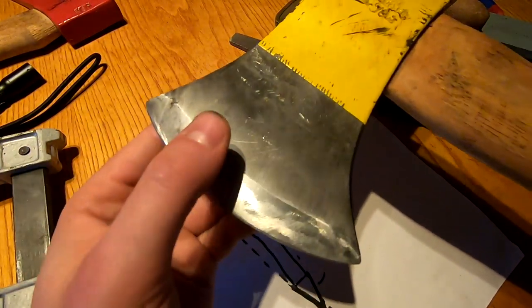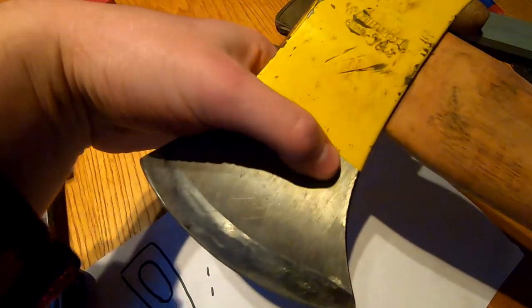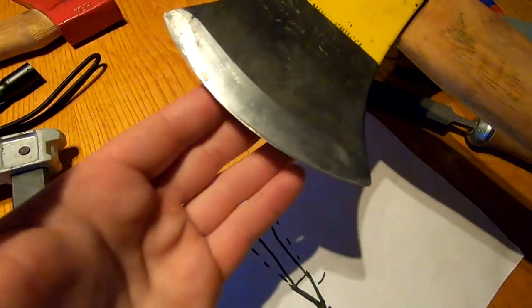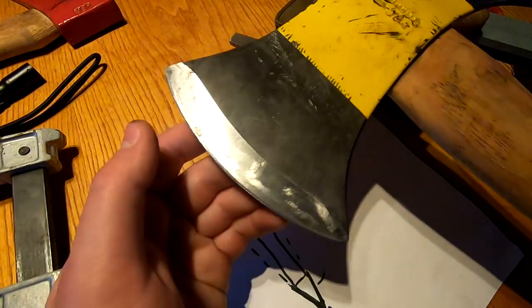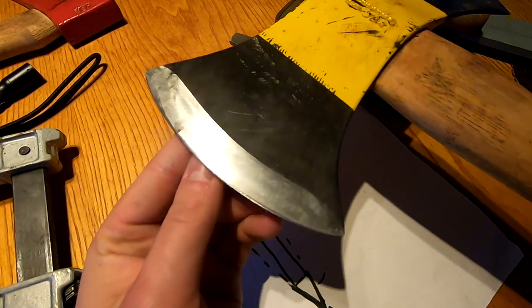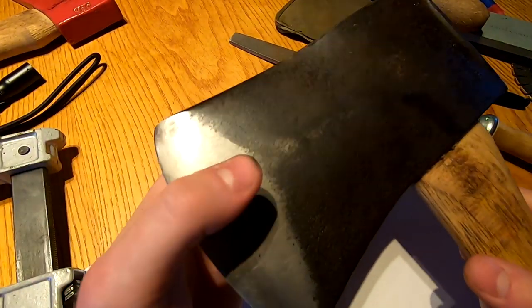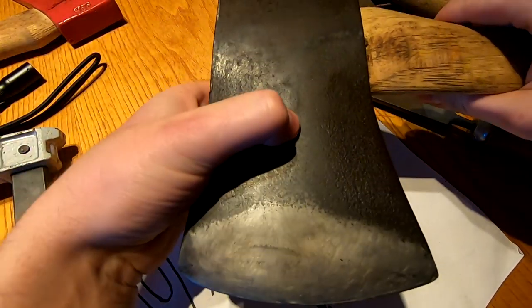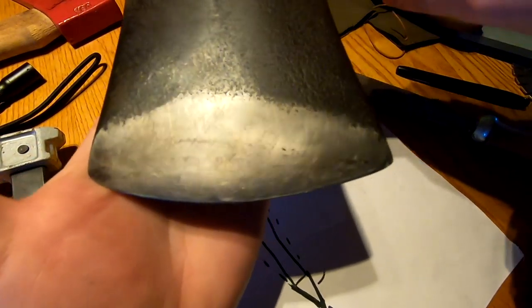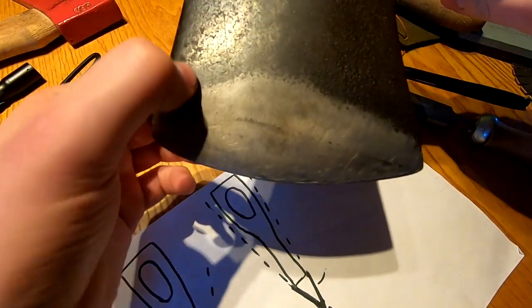One last thing to note: on most new axes they have flat cheeks, so the axe is the same thickness all the way across. On those axes, when you grind it properly, you get a pattern called a chisel grind in timber sports, or most people call it a flat grind. With some of the older axes, the steel is much thicker in the middle than on the sides — this prevents sticking — but when you grind the bevel flat you end up with what's called a banana grind, where it's more brought back into the cheeks.